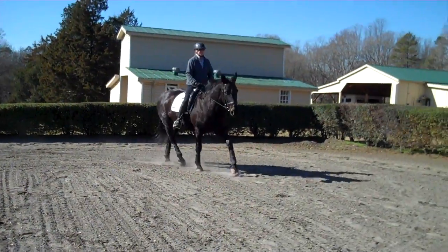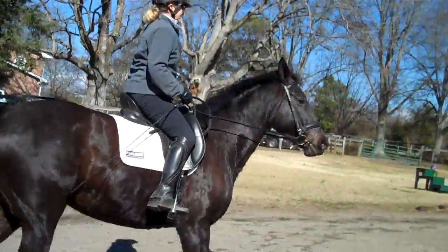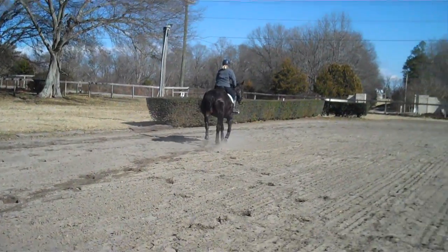Does anything feel different? Yeah, it didn't feel as crooked. So it feels straighter — your thighs actually do make a difference in your riding, don't they?